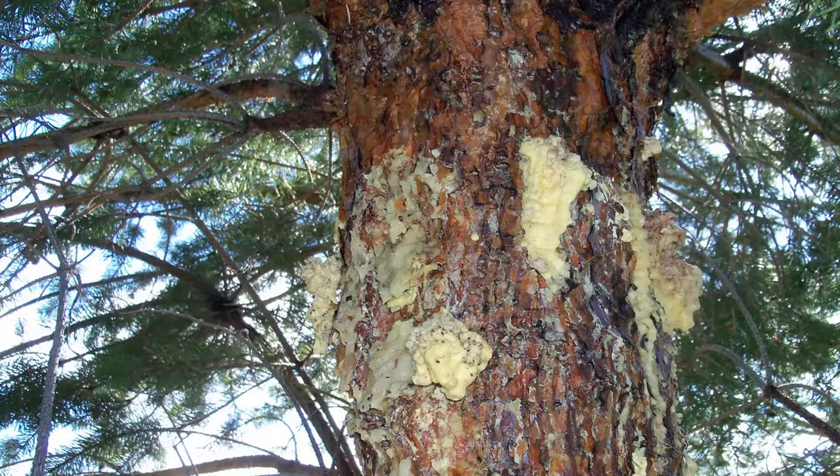Normally it's going to be around branch collars — they're eating the cambium underneath, and the sap is a byproduct of the tree trying to push them out. Every Austrian pine has it. It's when they get out of control that you'll have big whorls starting to die off. After they pupate, they emerge in August, mate, and then bore into the tip.